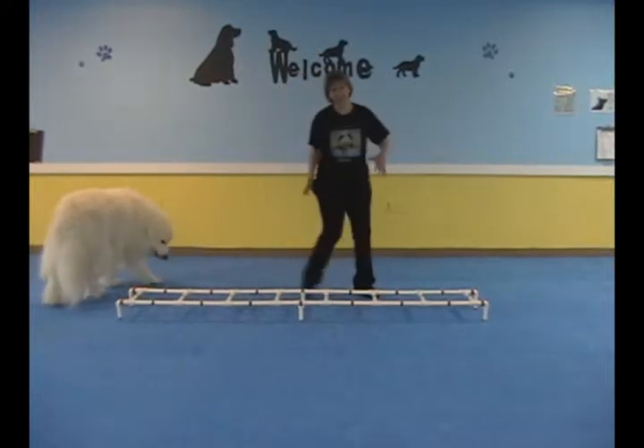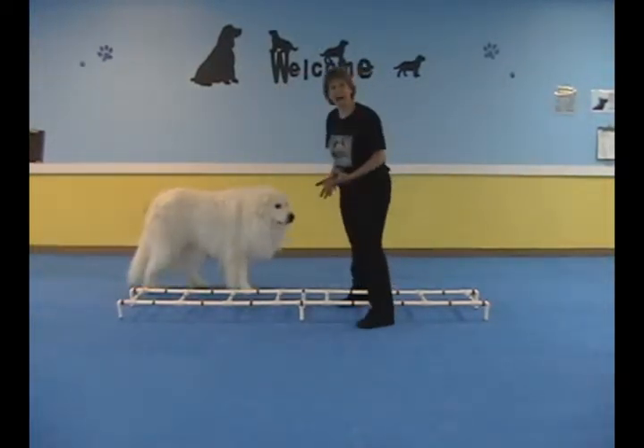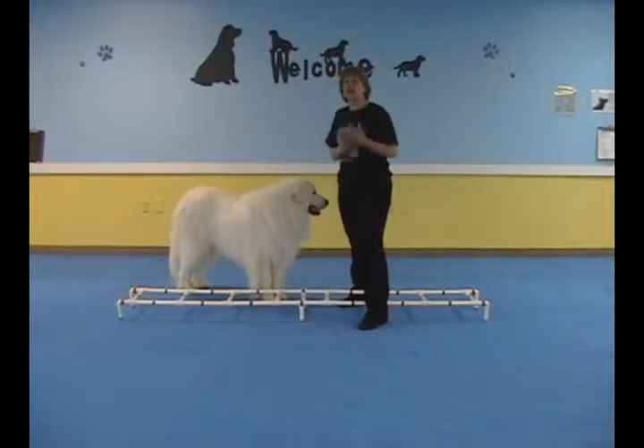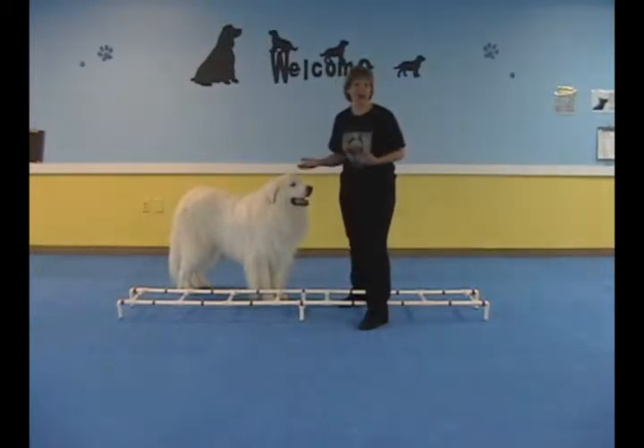Now, if your dog's legs step out any time that they're doing it, you just want to stop and start over. If you allow them to get in the habit of letting their legs go all kinds of which ways, it'll be much more difficult for them to learn the trick efficiently. So just stop it and restart. Eventually, as your dog gets better and better at it, you can tell them to walk it — you can say 'ladder' or any cue words that you like.